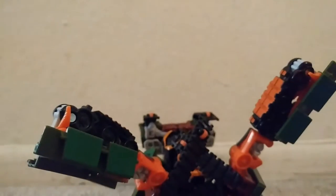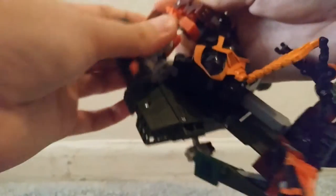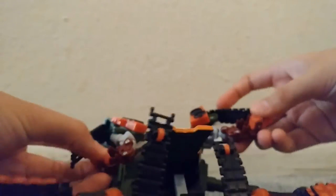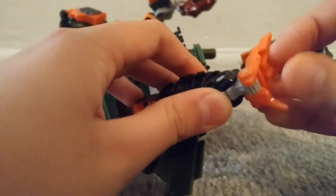Okay, so lift this up. Then unpeg this from here, from the tab right there. Then untab right here — the arms — and pull them up, push them down, take off the hands.